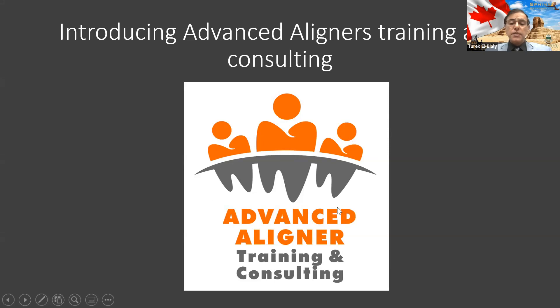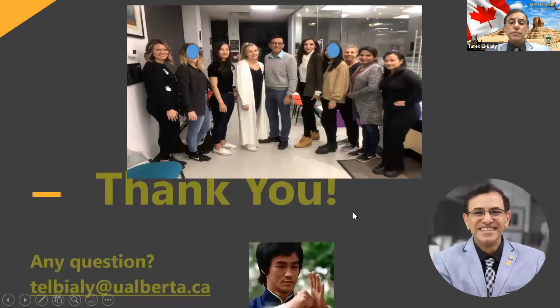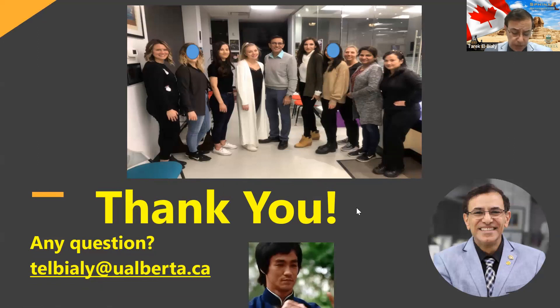In the future, we'll be launching advanced aligner training and consulting for orthodontists and orthodontic residents to help them treat the cases I showed you this evening with strong confidence and without hesitation, so they can serve thousands of patients without the need for traditional jaw surgery. With this, I hope I entertained you tonight. I reserved almost an hour for questions.